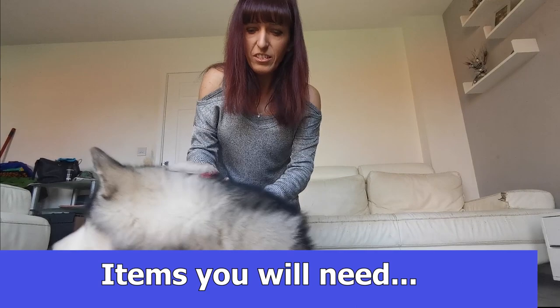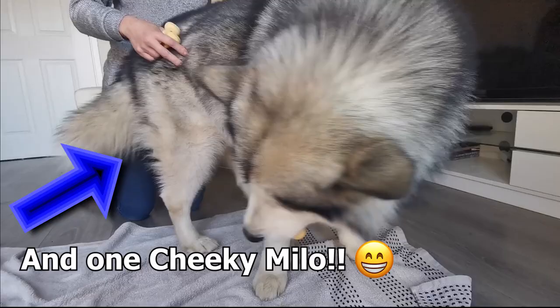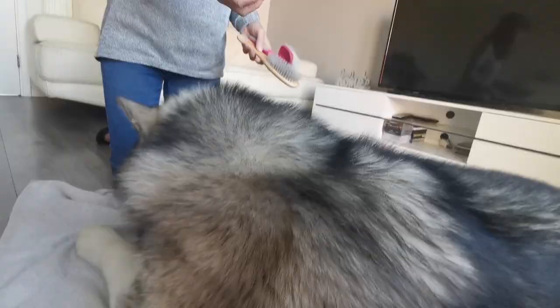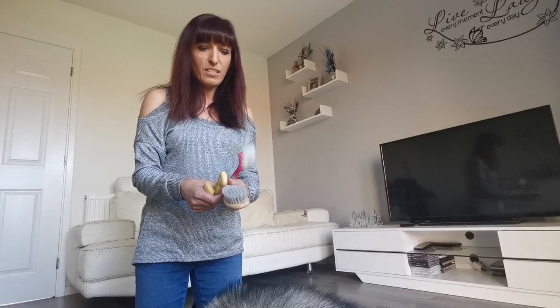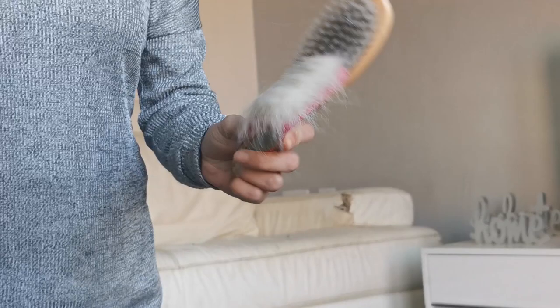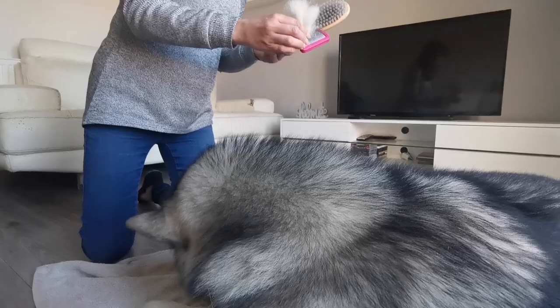Alright, today we're going to be grooming Milo. I'm using a soft brush first to get him used to knowing that I'm brushing him, and then a slicker brush. As you can see, it picks up his hair nicely. We brush him about once a week.